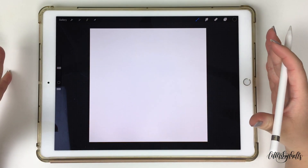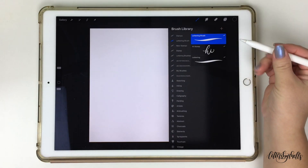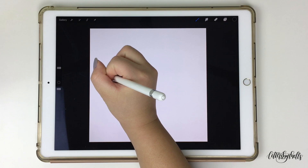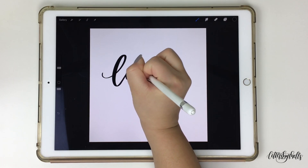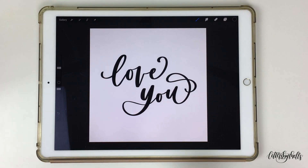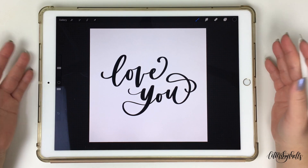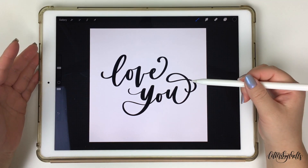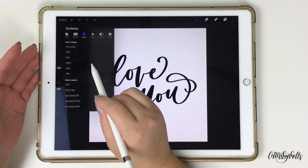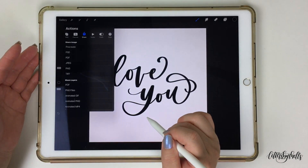Now that the canvas has opened up, I'm going to do something different — instead of writing "yay," I'm gonna write "love you" for this example. Just make sure you have your lettering brush chosen, have some fun with your design, and play around with it. After you're happy with it, go ahead and save it by clicking on that wrench symbol. Click on the share folder and save it as a JPEG or PNG directly to your photo library.